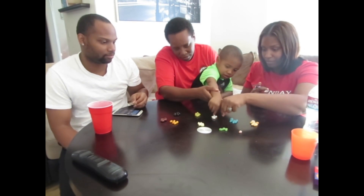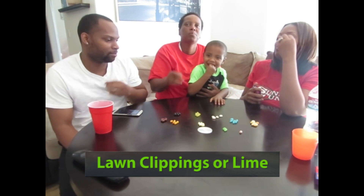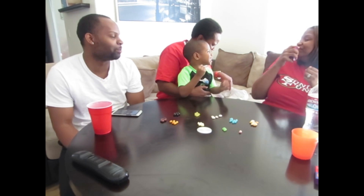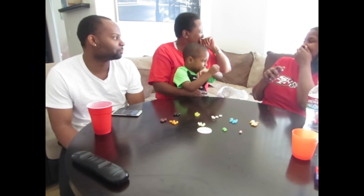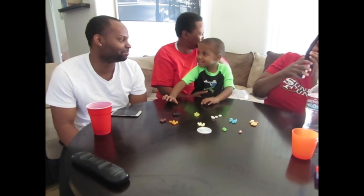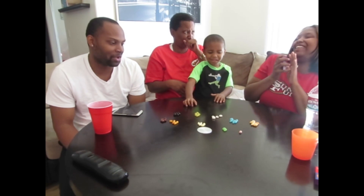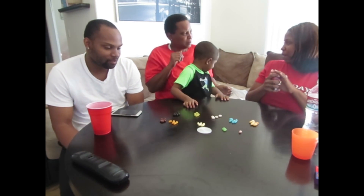Alright, get one. Can't reach it — here, mommy. Ready? One... That was lawn clippings or lime. What, lime? Yeah, I got lime.